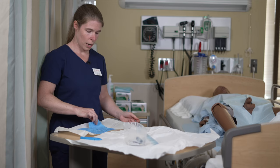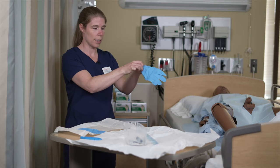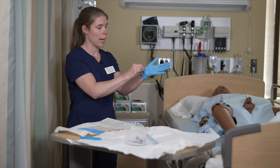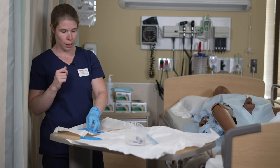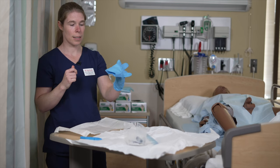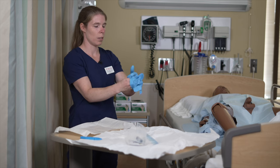I'm going to put on the first glove — I grab only the inner cuff of my glove. The gloves must remain higher than waist level to remain sterile. For the second glove, you can slide your hand inside of the cuff to keep it from getting contaminated.